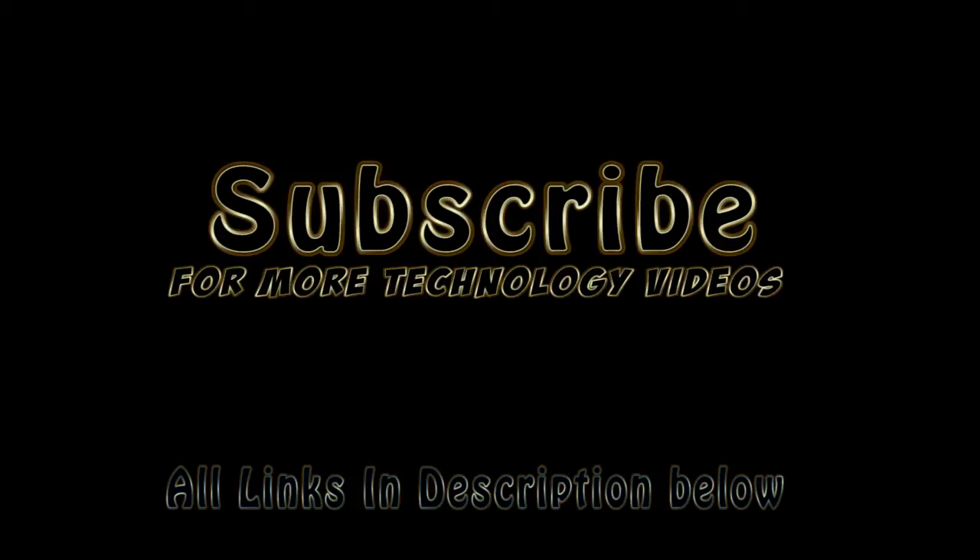Now's the next phase where I have to install Mountain Lion. Don't forget to check the description below for all the links I used in this build. Thank you for watching. Please subscribe for more technology videos. Take care.